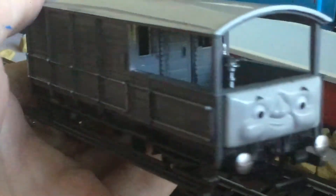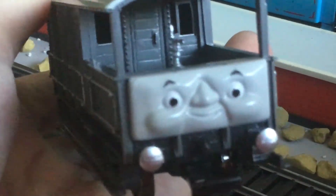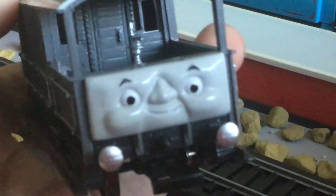And then I put some little dust where something had come out of the smokestack. And I added some weathering. You can barely see it on camera, but you can see it.